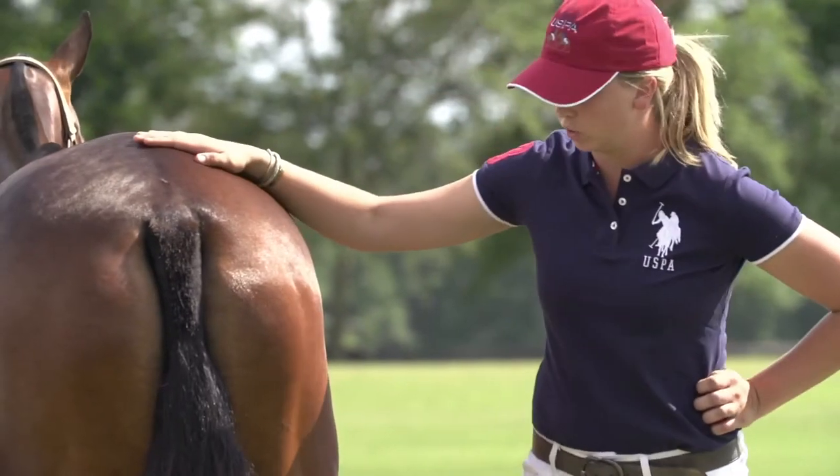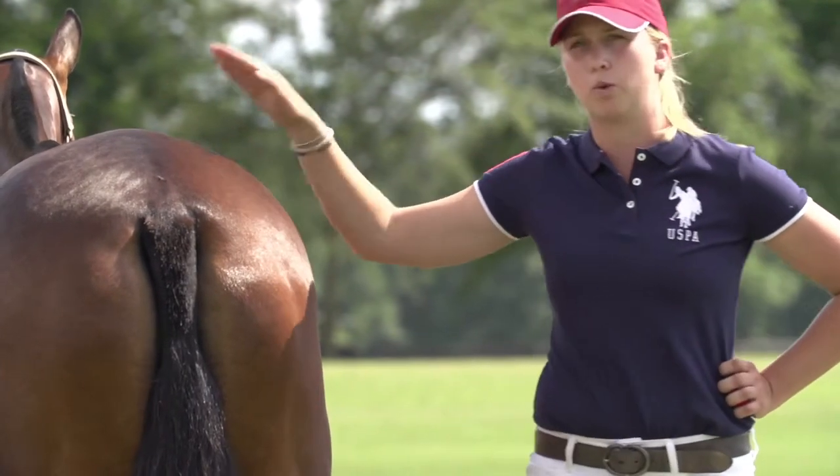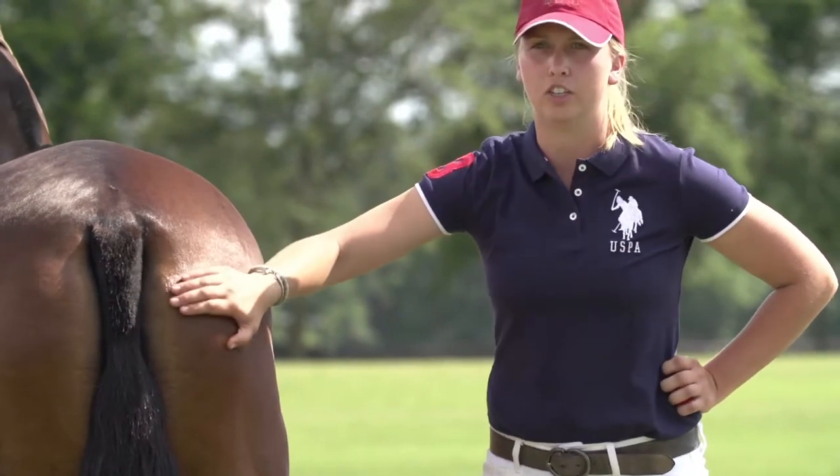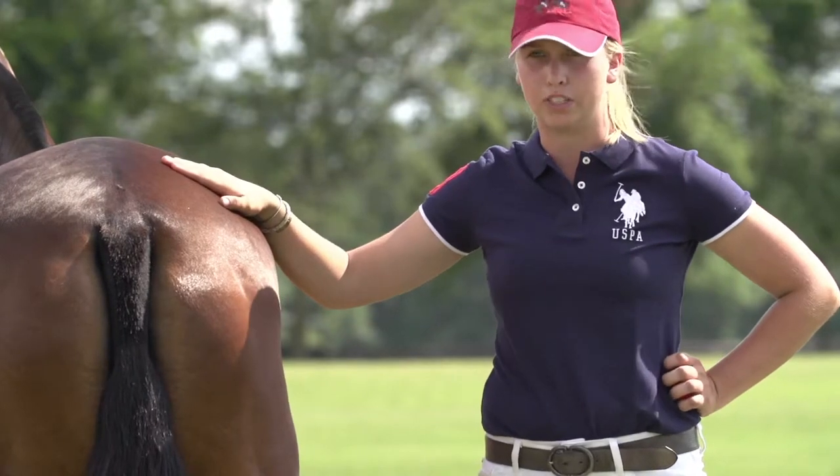When you head back towards the horse's hindquarters, you want to be aware that you're in a somewhat dangerous position, so you need to be aware of the horse's hindquarters at all times.